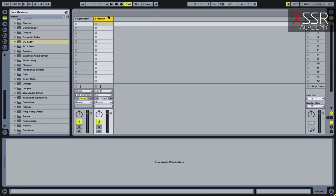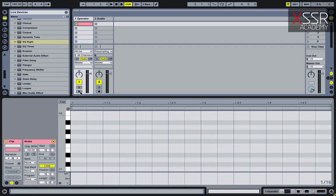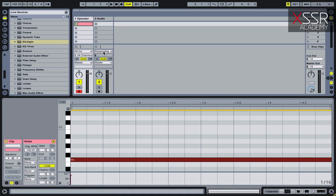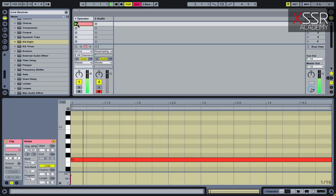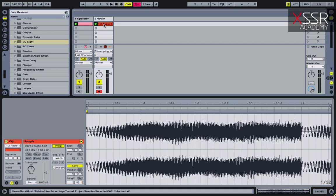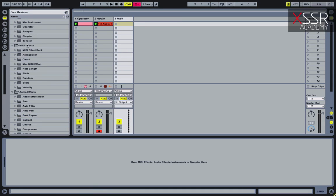Now I have to resample this wrist bass I just made. After that I load the resampled sound into Simpler and tweak it a little.